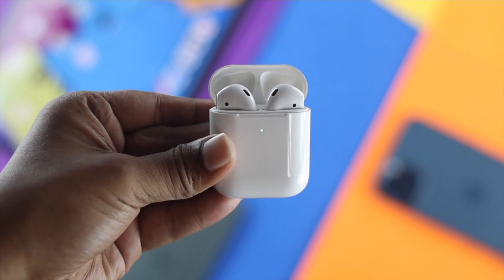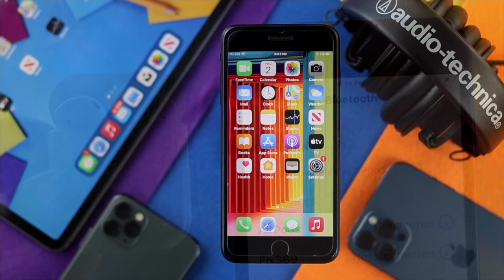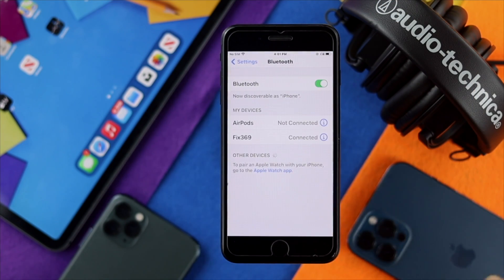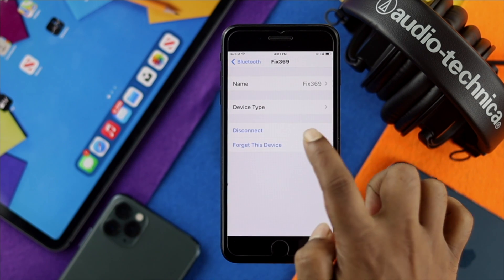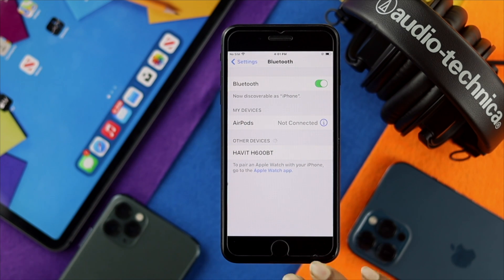The next thing you have to do is disconnect your iPhone from any other wireless devices. Go to your settings and check your Bluetooth section — you'll be able to see if any devices are connected through Bluetooth. If another device is connected, tap on the info icon, tap 'Forget This Device', then tap 'Forget Device'. Afterward, use your headphones and they will work completely fine.